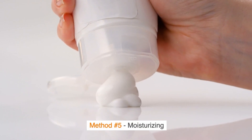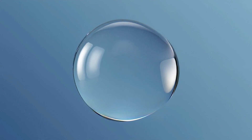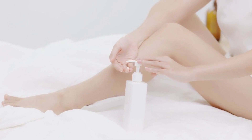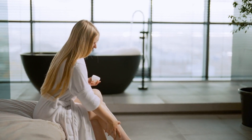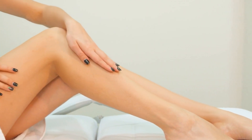Method No. 5: Moisturizing. Hydration is key to maintaining smooth, healthy skin. Look for products with hyaluronic acid, glycerin, or natural oils. Apply generously — massage the moisturizer into your skin immediately after shaving. This helps to lock in moisture and keep your legs soft and smooth.